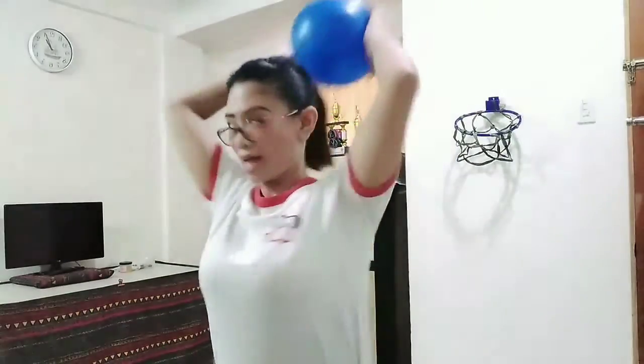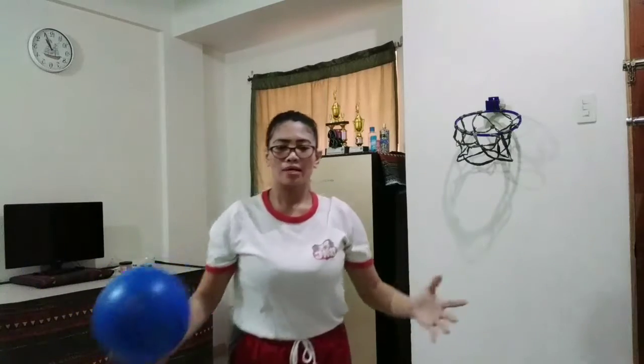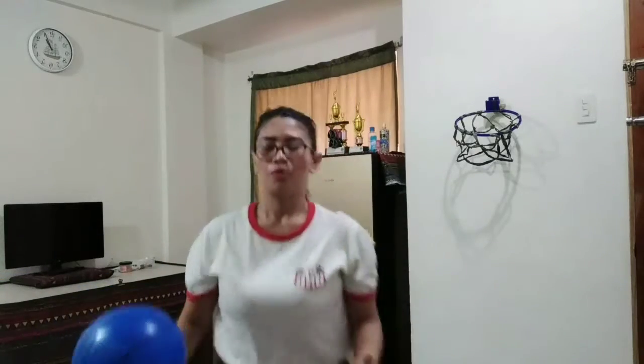What we are going to do now is to execute the overhead pass. It's supposed to be like this. The same thing applies — when you are trying any kind of passing, you really have to step forward and use your force to pass it. This time, I am going to use my left hand to balance my body.